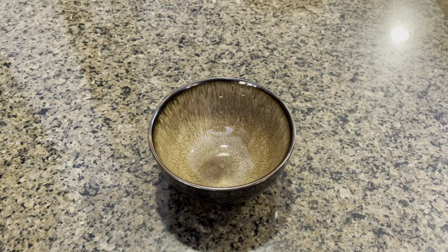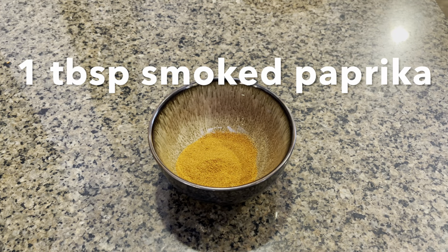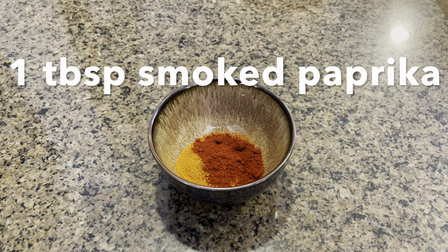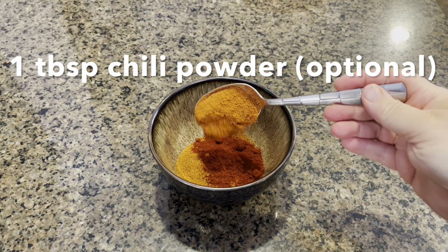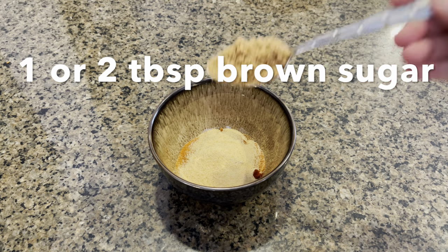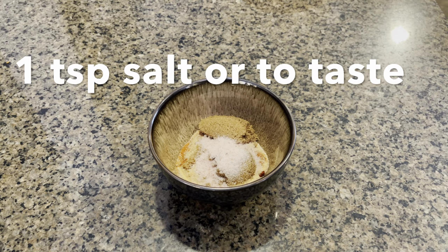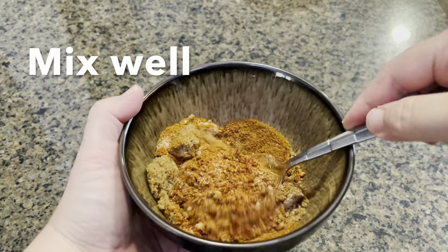Now let's make our special spice blend. We are going to mix two tablespoons of cayenne pepper, one tablespoon of smoked paprika, one tablespoon of hot chili powder if you want extra heat, a tablespoon of garlic powder, a couple of tablespoons of brown sugar to add a sweet balance, and one teaspoon of salt or to taste.